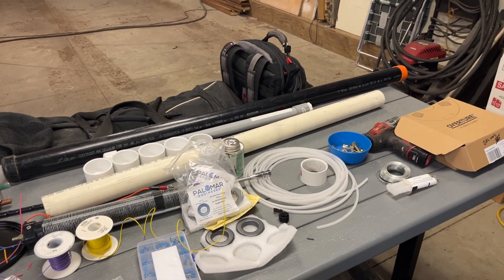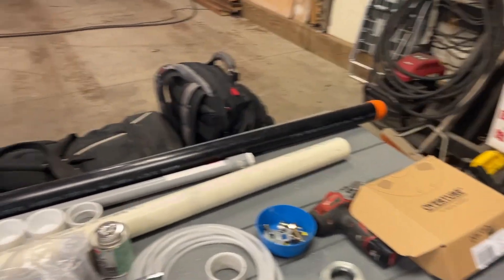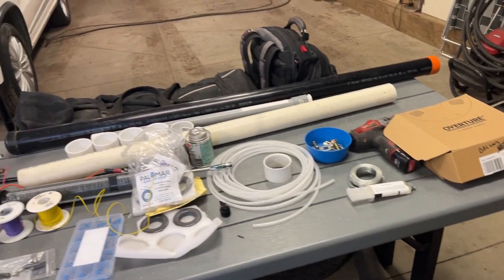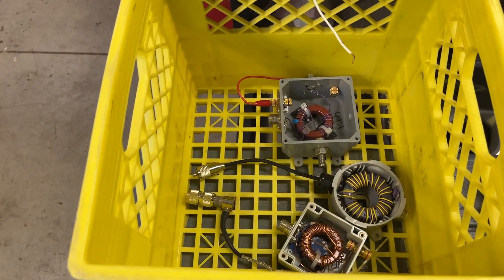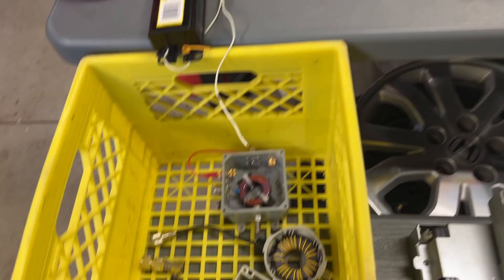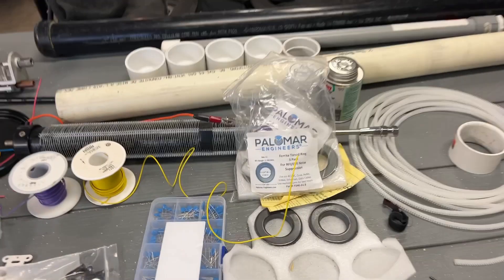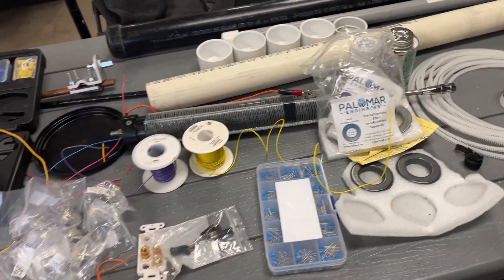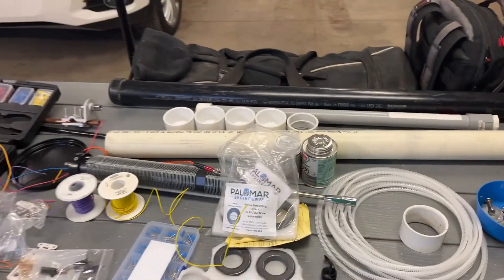You've probably seen some of my other videos — my one-to-nine unun using gutters, lamp posts, lawn chairs, and random things. I was having fun with that, but I was also thinking I want to go a little past that. Here's a collection of some of my baluns. I've got a 49-to-1, I made a one-to-one for center-fed dipole, and all this fun stuff. I bought a whole bunch of parts and I love making antennas and baluns — they all look pretty cool.